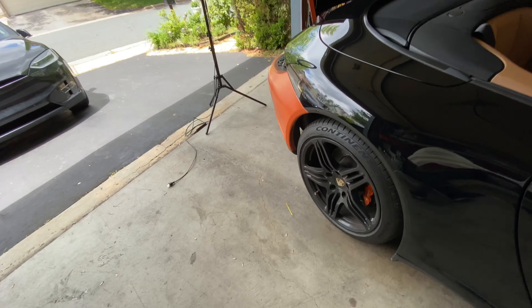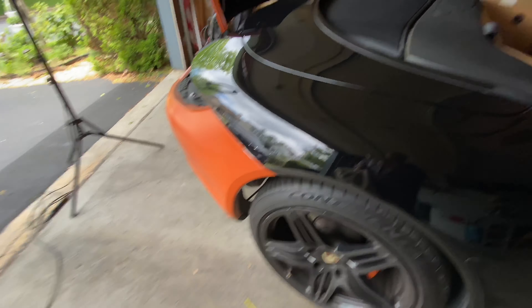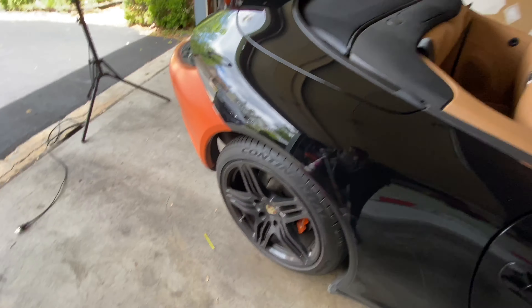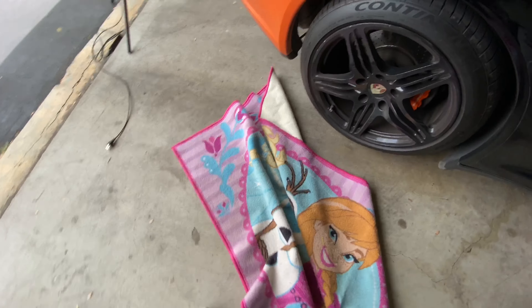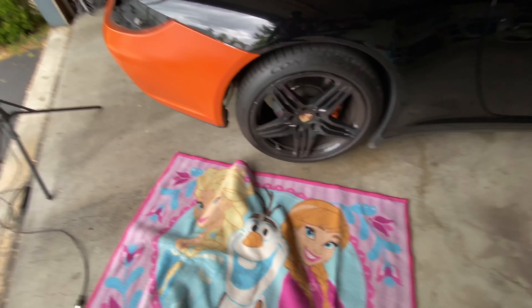Now we're going to continue and remove the liner and separate the bumper from the fender here. I'm going to put my mat down here so I don't get my nice sweatpants dirty.